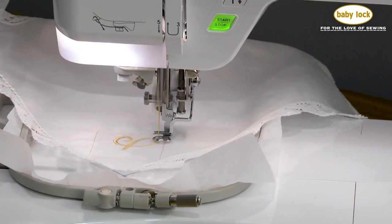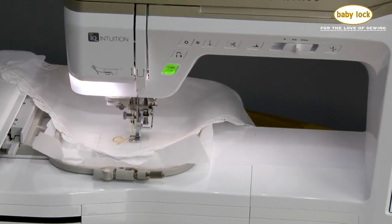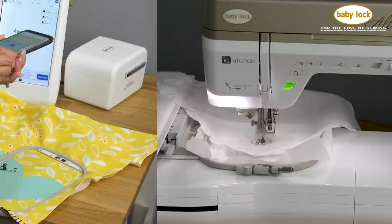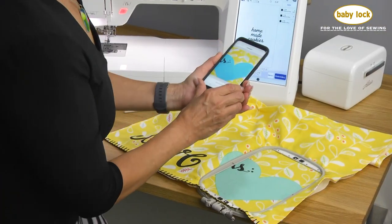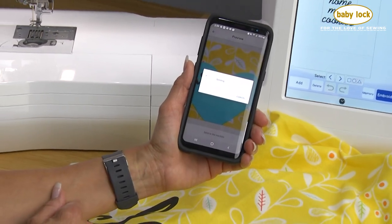Get perfect alignment on embroidery designs when you use IQ Intuition Positioning on the BabyLock Altair. Take a photo of your fabric using the downloadable app, which recognizes the hoop and instantly sends the photo to your machine.